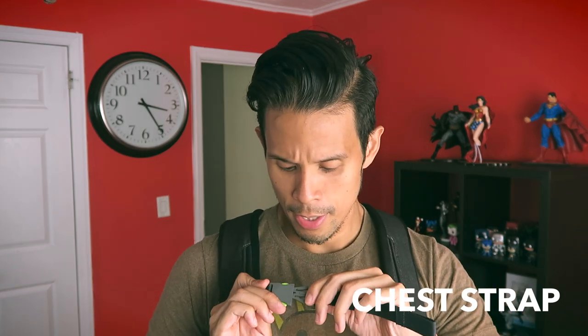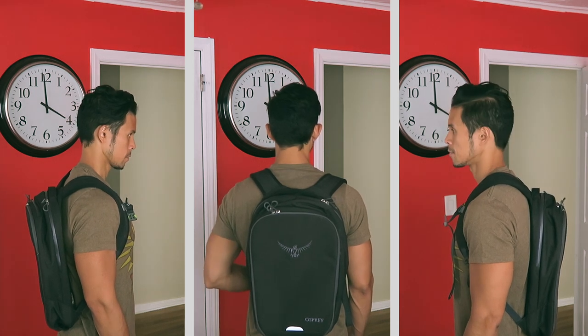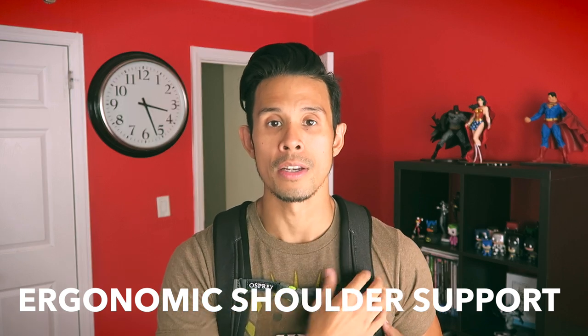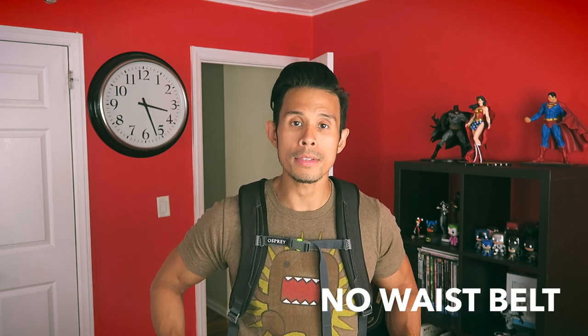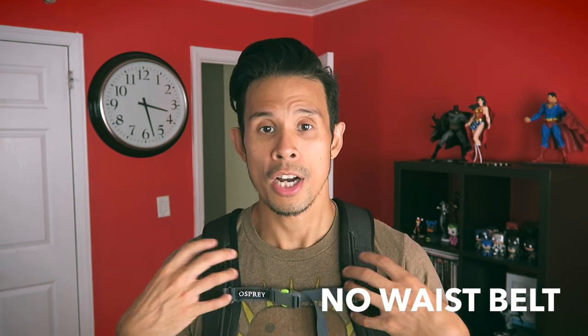As with pretty much most of Osprey's backpack offerings, this comes with a nice chest strap. You simply click and tighten, and it gives you a lot of extra support to carry the backpack. The shoulder straps themselves are very sturdy and do have a lot of padding, with the main emphasis on comfort when carrying a 15-inch laptop. There's definitely a sense of structure that fits ergonomically on your shoulders. One key difference from the Osprey Daylight Daypack is that there is no waist or hip belt, hence the strong concentration on comfort and stability in the shoulder strap design.